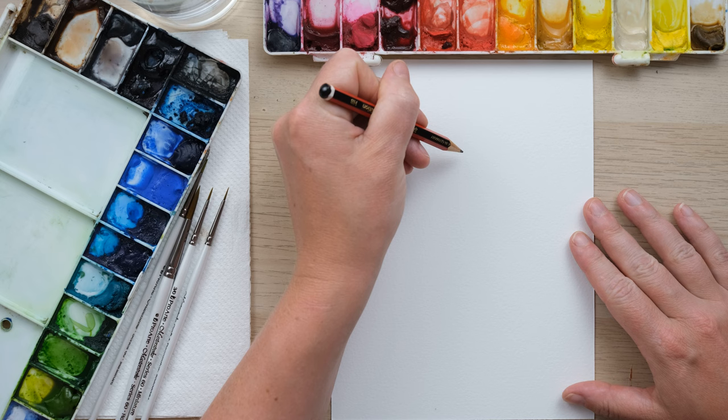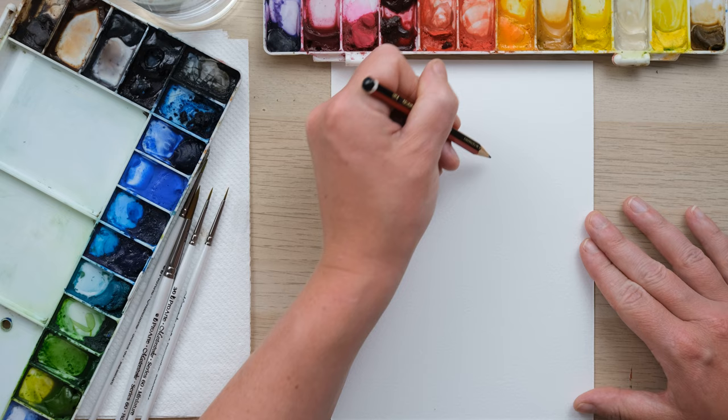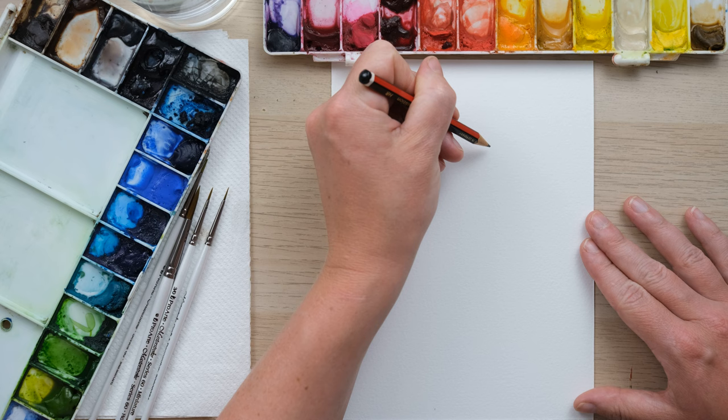Without further ado, grab your paints and let's get started. Have you ever seen a Quetzal Bird before? I hadn't — one of my patrons told me all about it and I couldn't believe it. I just thought it'd be a really lovely sort of bird of paradise kind of bird to paint.